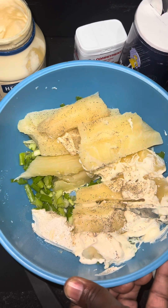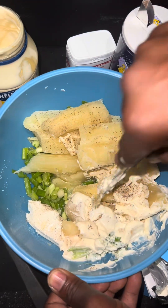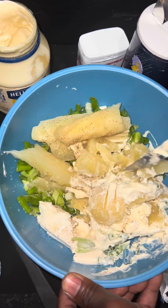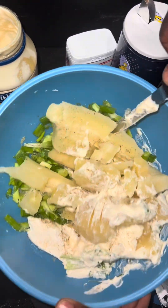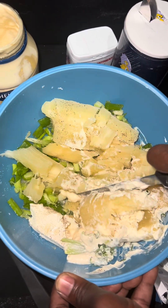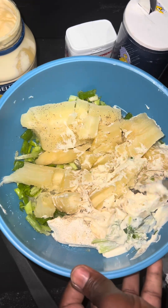Maybe I should have let the cassava boil a little more, but you can't go back. That's the one thing about life — you can never turn back. I know we all would wish we could and do things differently. Let me cut it up really nice and I'll be back.